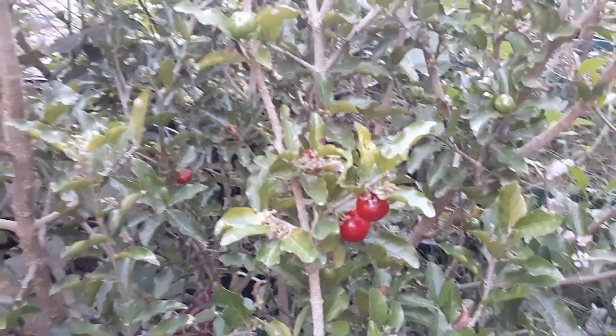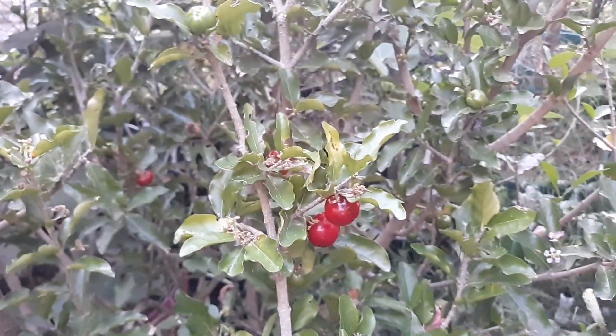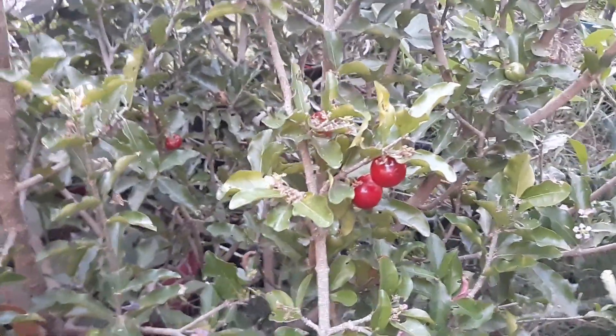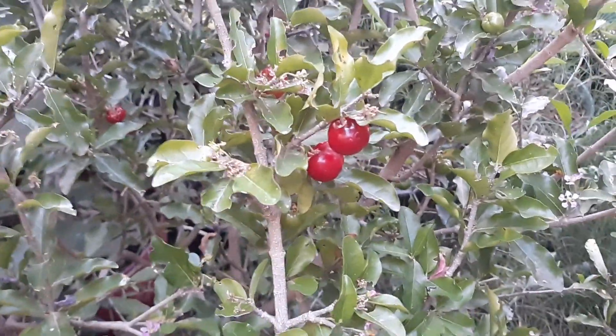Alright guys, Barbados cherries — this is a tropical that I definitely think is worth investing in here in the valley. If you want fruit sooner, you might have to buy a bigger, older one. Thanks for watching.